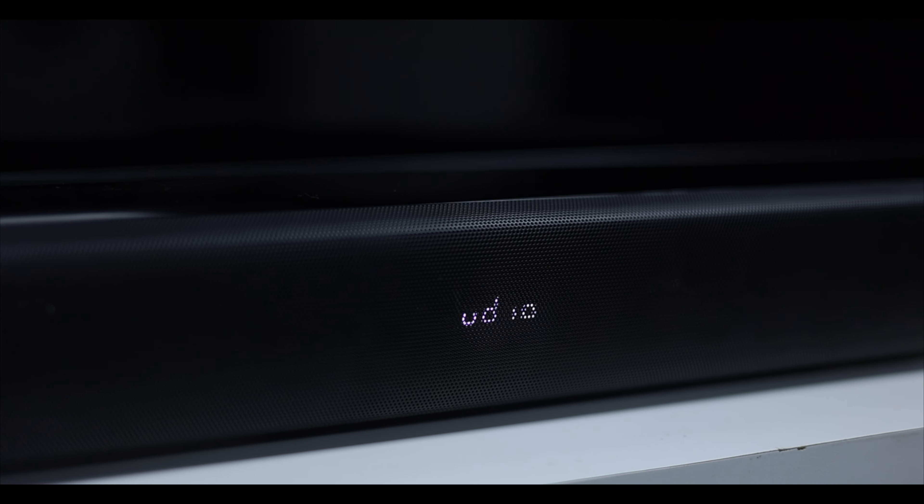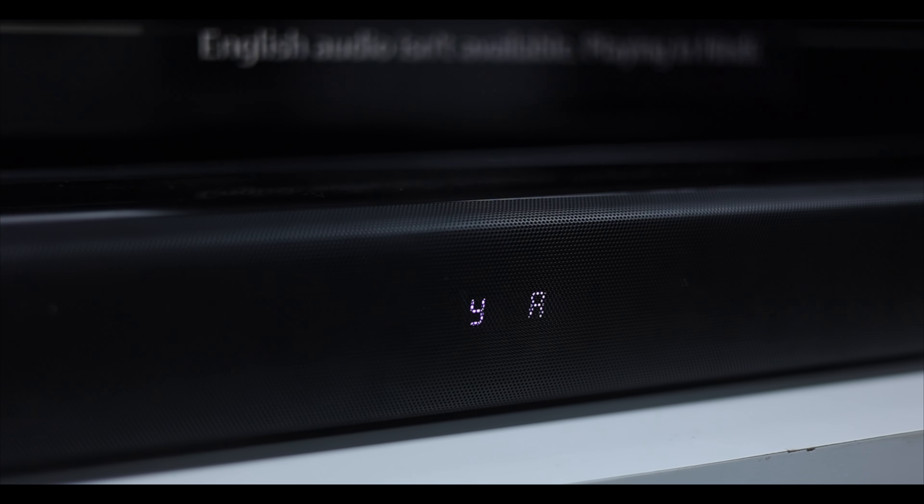In the center of the soundbar, there is a digital display that shows the current mode and volume level, so you can see everything at a glance. Overall, in terms of look and finish, I liked the soundbar.